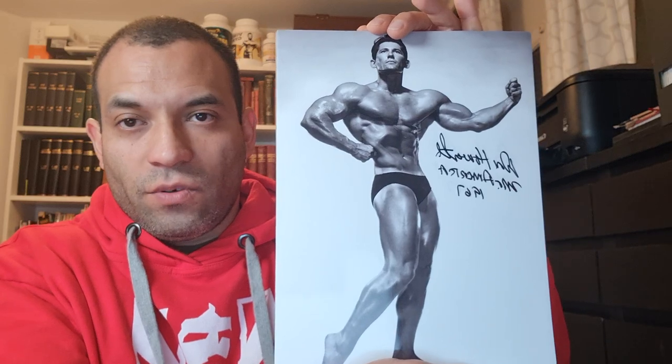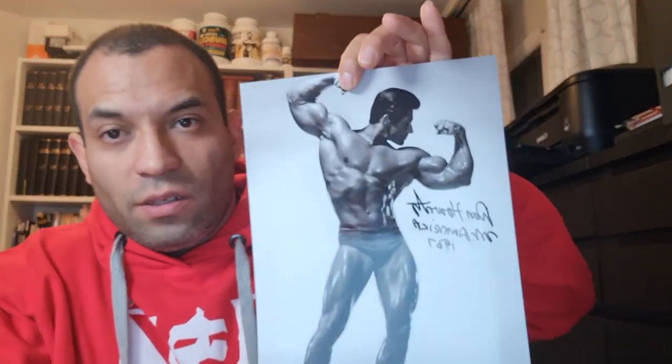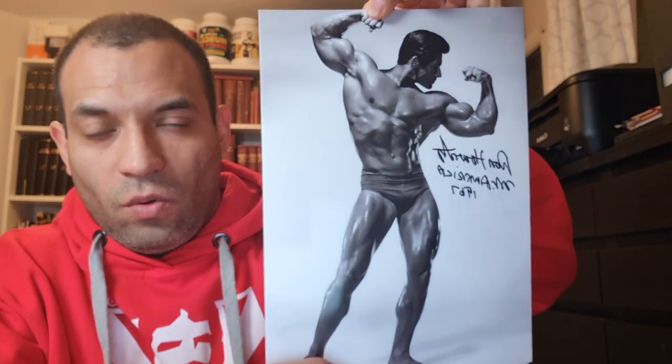That's one of them. We've got this second variety of Don Haworth Mr. America 1967, also available on www.GoldenEraBookWim.com. The third variety — so there's a total of four different photos — including this great shot of the front double biceps pose of Don Haworth, again Mr. America 1967.